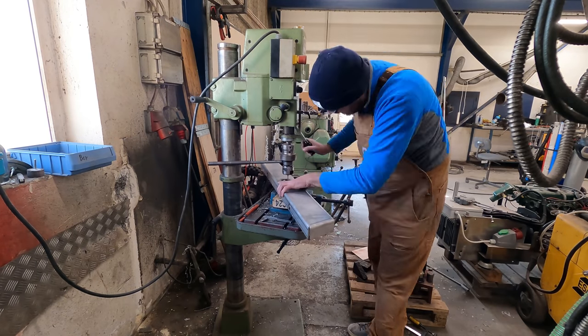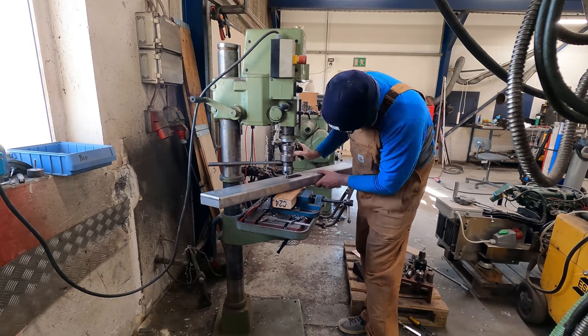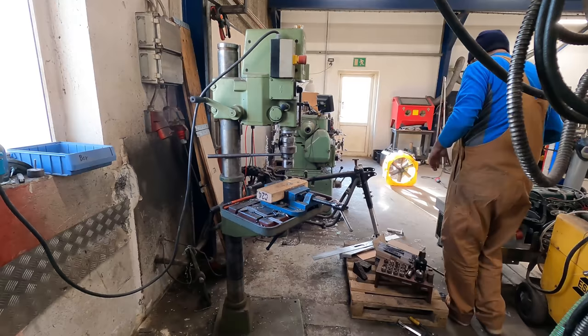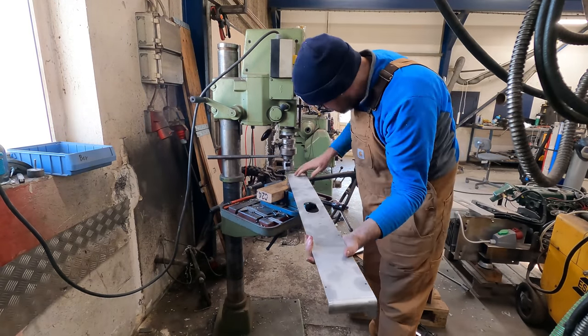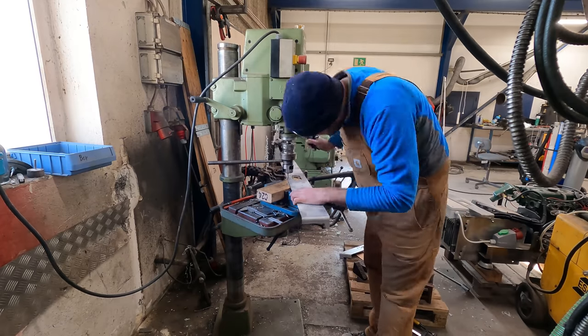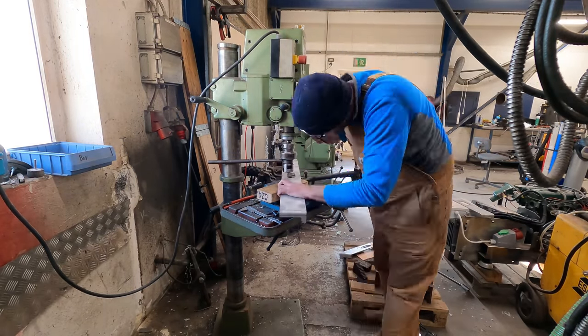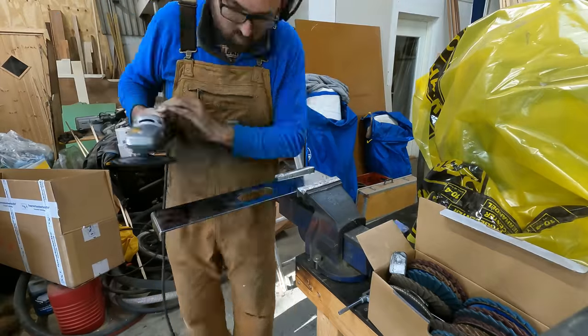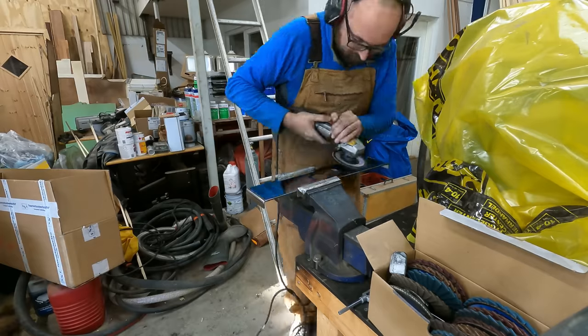I headed up to the workshop and tapped about one million holes in the end caps — there are between 10 and 15 holes that need to be tapped in each cap, for a total of around 70 holes. I shudder at the thought of doing that by hand. Then it was on to polishing the backs, but I only managed to do about one and a half before calling it quits.